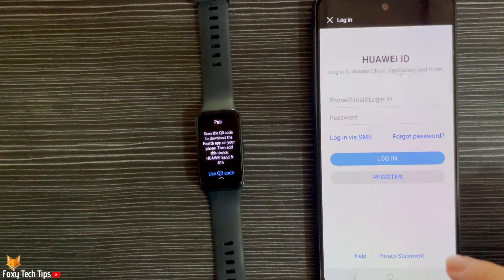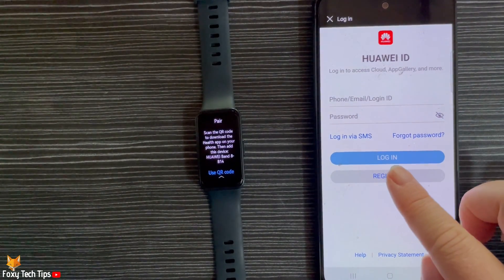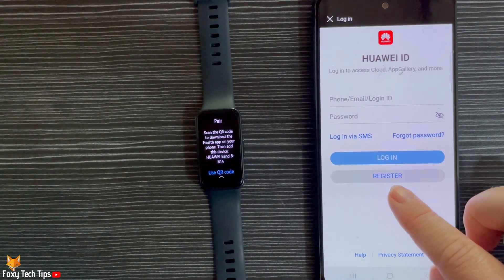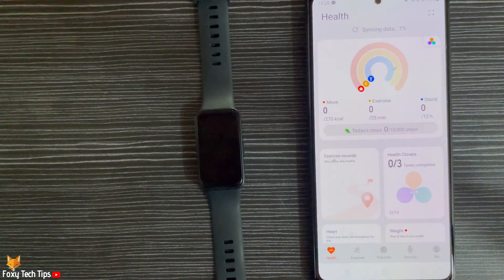You will have to create an account to continue, or login to your account if you have one already. Once you are logged into your account, tap Devices again.